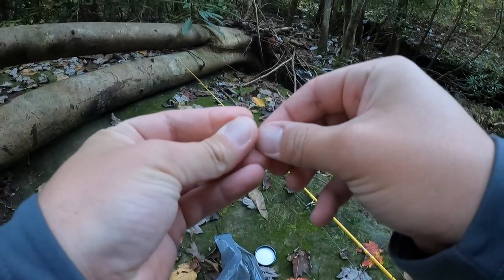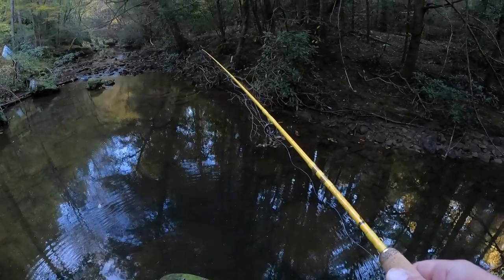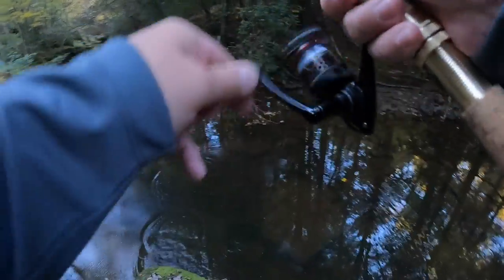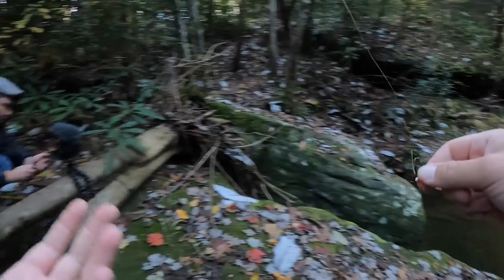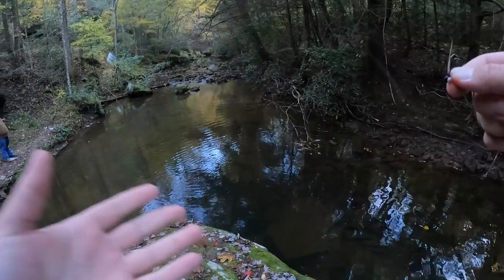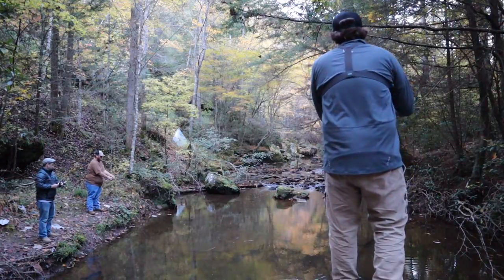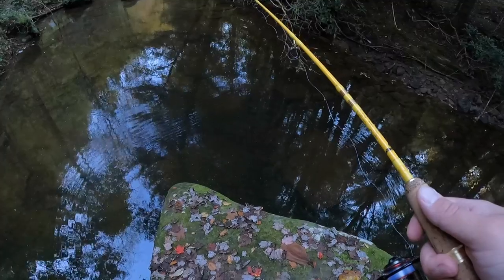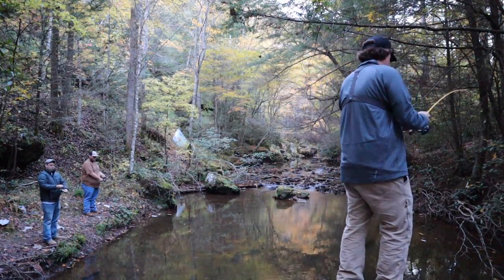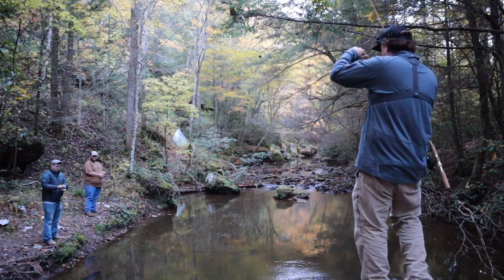Oh, I got one! There he is — little guy. There we go, baby! Should we keep some of these, Matt? Sure, let's try to keep some. I just feel bad if they're going to die and we don't keep them, so we're probably going to try to keep a few. You can literally just sit here and count these trout — this water is so clear, it's insane. There he is — he's got it! Just a little guy, came off. Oh, you got one? Heck yeah!